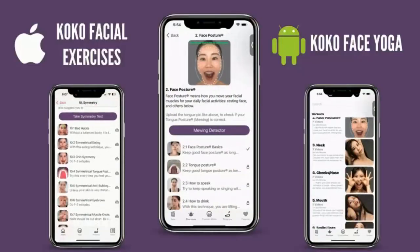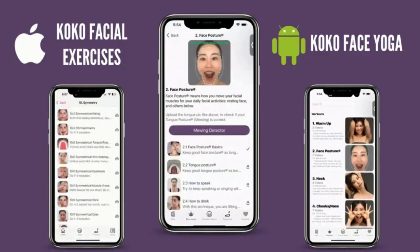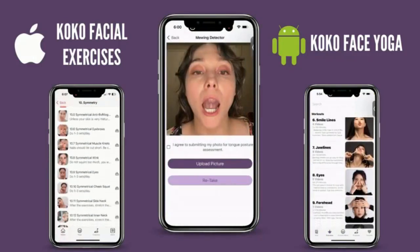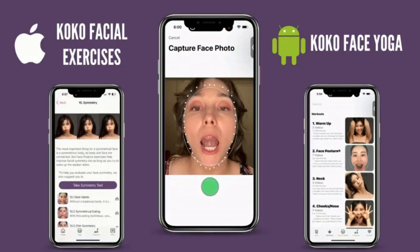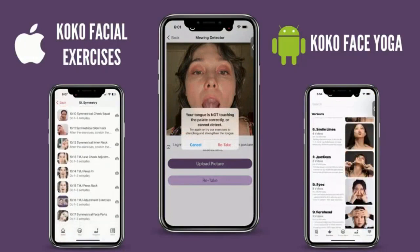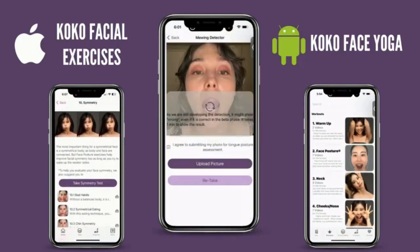By the way, did you know we have a Coco Face Yoga app showing all the exercises I've introduced, plus a mewing detector? You take a picture of your mouth, upload it, and it tells you if you're mewing correctly or not. Check it out!